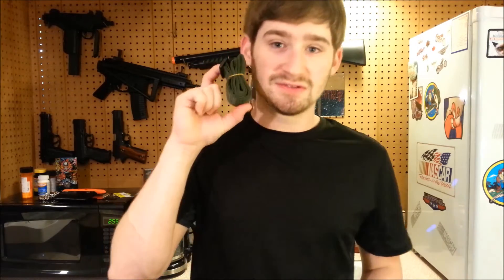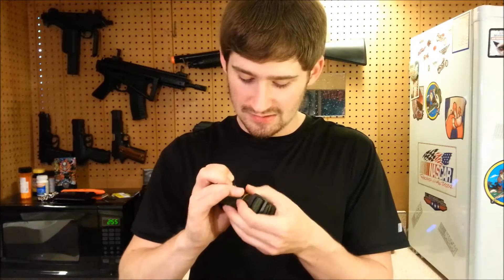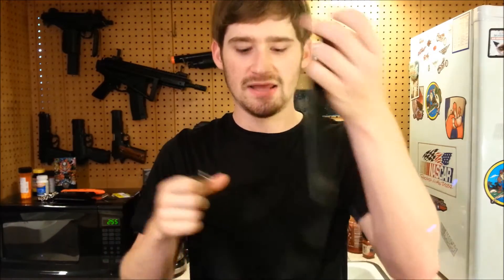The included sling is awful — the clips are pot metal, not well put together, and I'd imagine they'd hold the weight of this gun for about five minutes before breaking. I would highly recommend leaving it in the box or throwing it away and getting a good sling with steel clips and a nice shoulder pad instead.